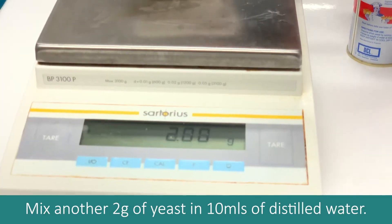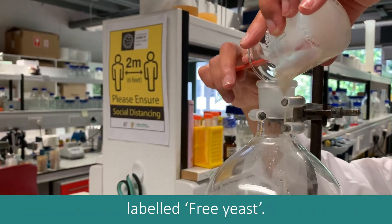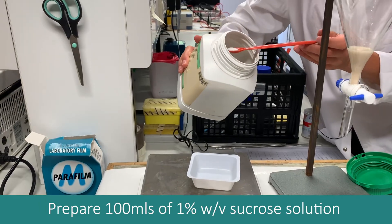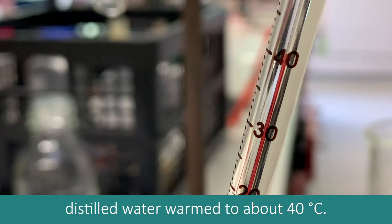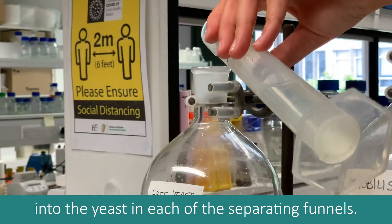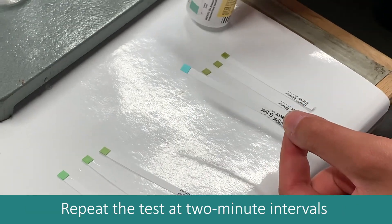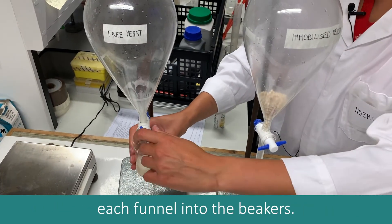Mix another 2g of yeast in 10ml of distilled water and pour this yeast suspension into a separating funnel labeled 'free yeast'. Pour the beads into another separating funnel labeled 'immobilized yeast'. Prepare 100ml of 1% weight per volume sucrose solution by dissolving 1g of sucrose in 100ml of distilled water warmed to about 40 degrees. Pour 50ml of sucrose solution into the yeast in each of the separating funnels. Using glucose test strips, immediately test samples from each funnel for glucose, and repeat the test at 2-minute intervals until glucose appears in both, recording results. Then run off the remaining product from each funnel into the beakers.